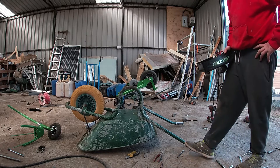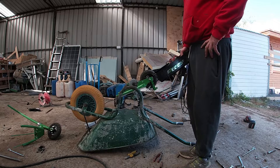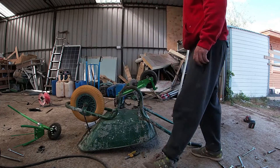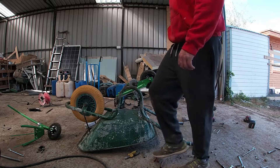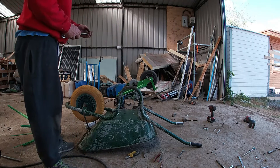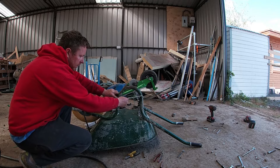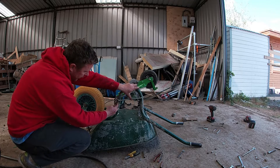I just used bits and pieces lying about. I haven't gone and got anything — not yet anyway. I think I want to weld this — something like that — weld it there. I put loads of welding around it here as well.